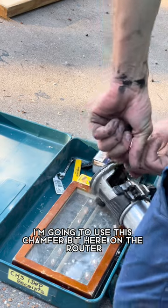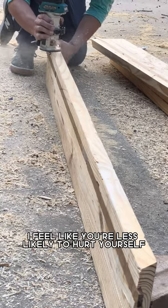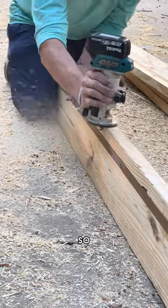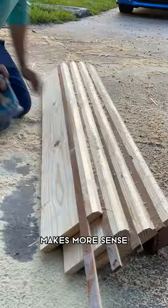Now I'm going to use this chamfer bit here on the router so that I can break the edge on the top of the bed. I feel like you're less likely to hurt yourself if you don't have as sharp of an edge, so that's why I chose to chamfer this. Especially on a bed where you're always climbing onto. Makes more sense.